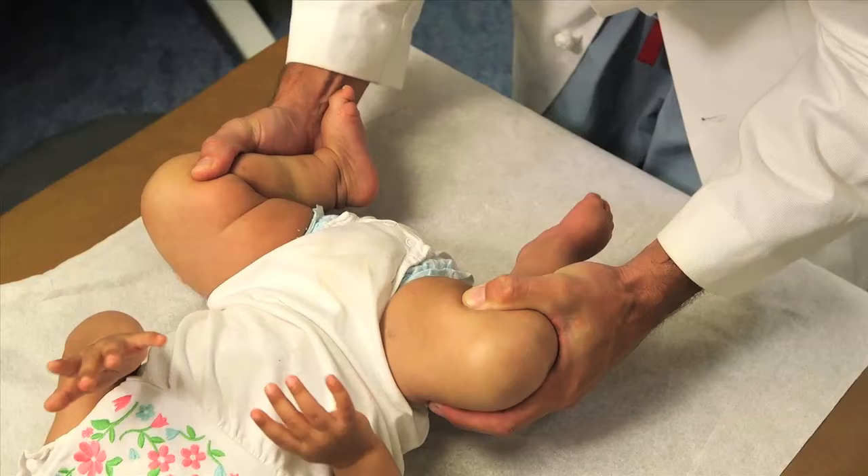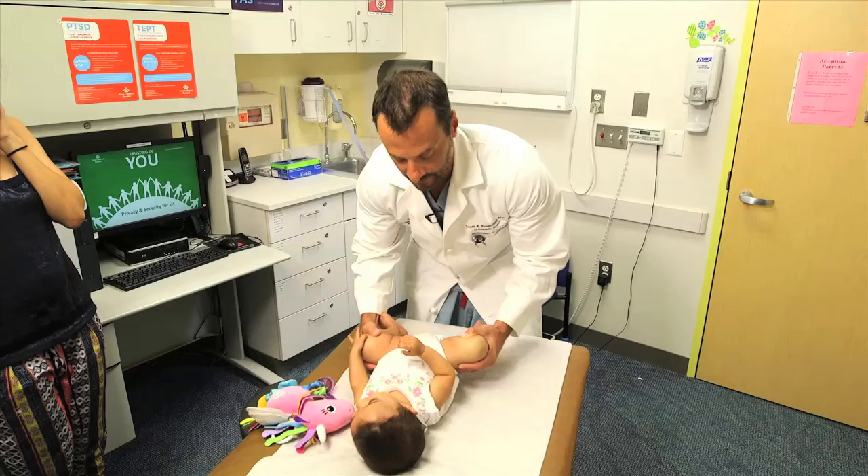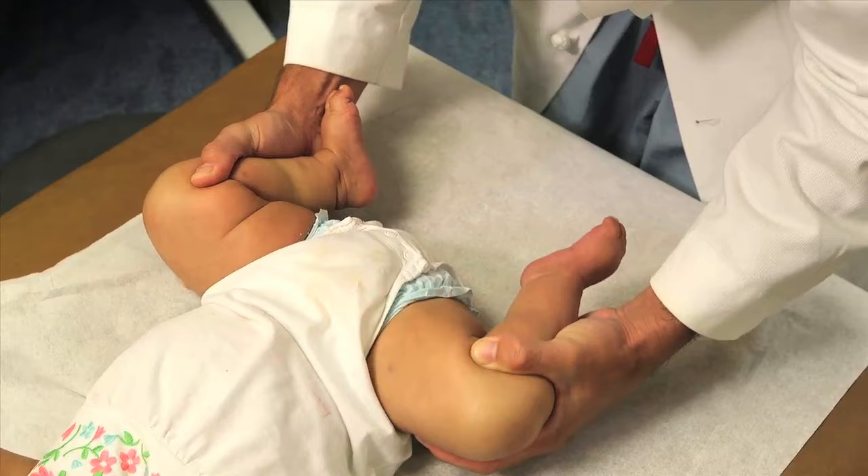The Ortolani is the opposite — I lift it up and it pops back in. So positive Barlow out, positive Ortolani in. You can see how it's not uncomfortable for her; it doesn't cause her any pain. And those are the basics of the hip exam in a baby.